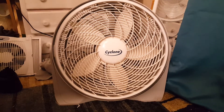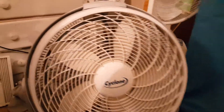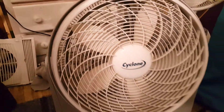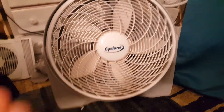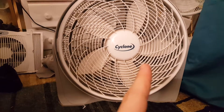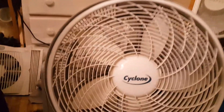Hello guys, welcome back to the Fan Family channel, or Fan Family TV if you'd like to call it that. Right now we're going to be doing a short review of the Lasco Cyclone. Let's get into it.